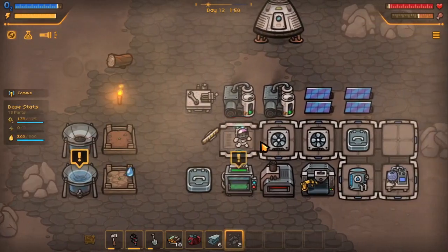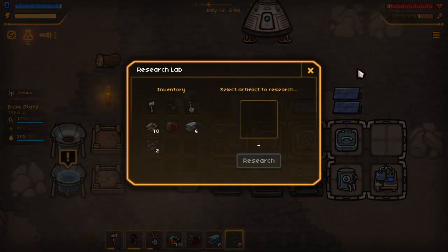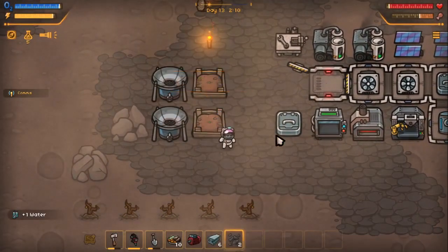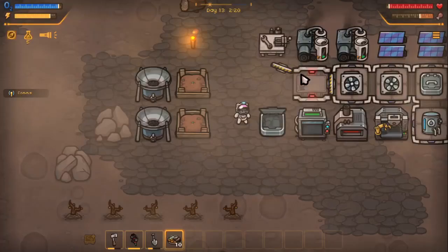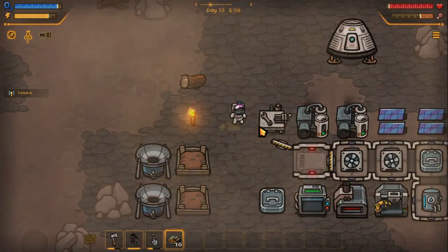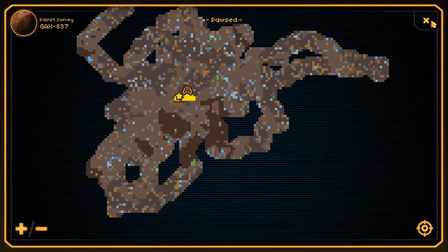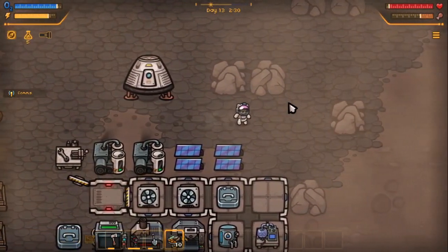We are going to look — I got to turn off the light. We're going to head in this direction. These are blue shrooms right here. Let's actually go — let's go, guys.